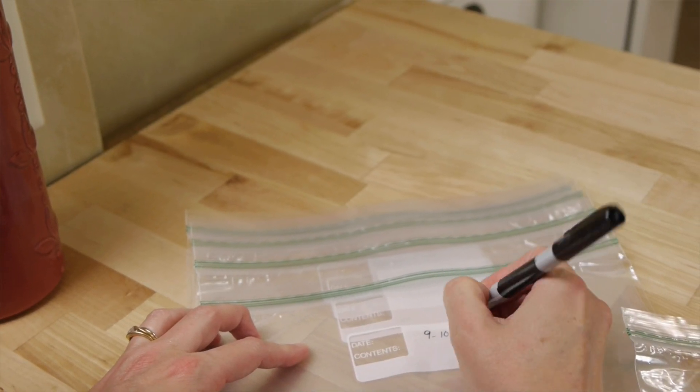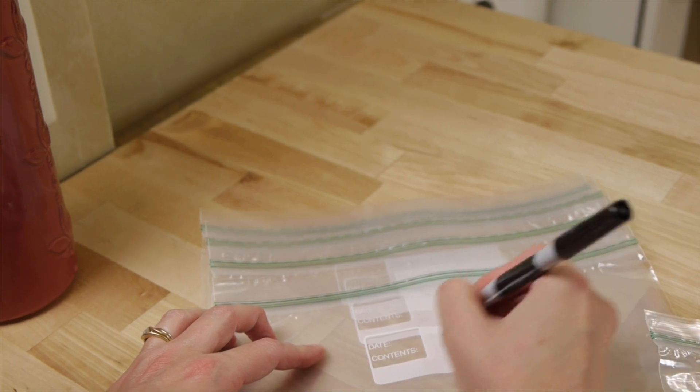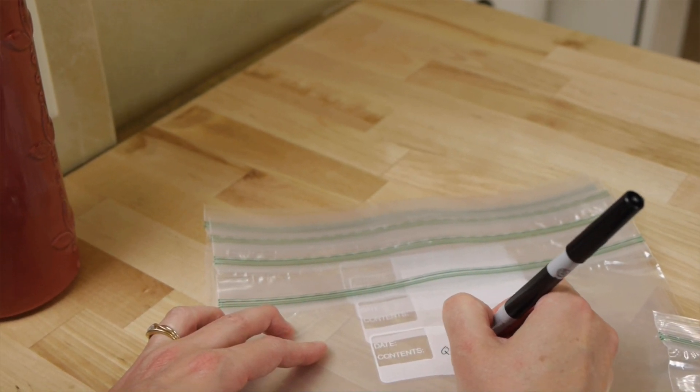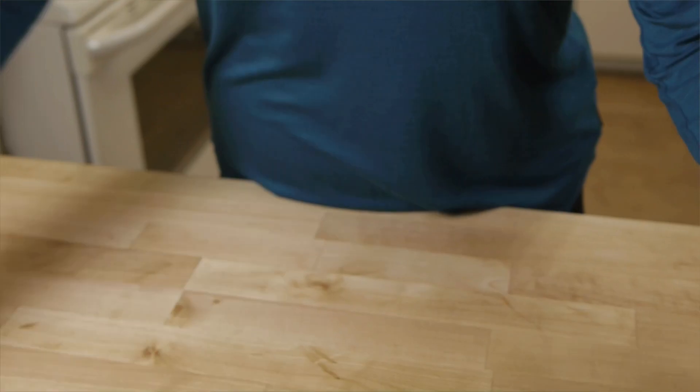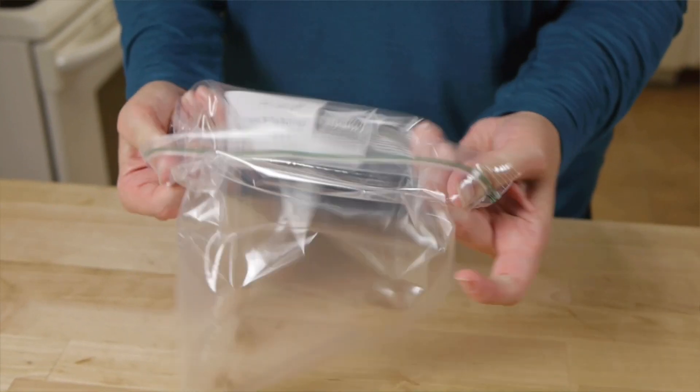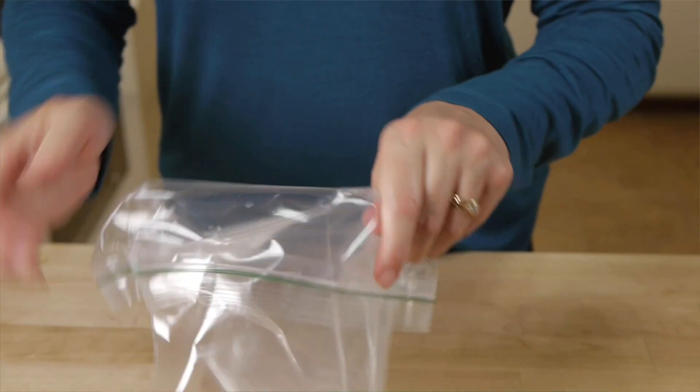Start by writing the name of each recipe you'll be preparing on the freezer bag with a permanent marker. It's easiest to do this when the bags are empty, clean, and dry. Fold the top of your resealable bag down before you start adding ingredients — that way you'll keep the top clean and easy to seal.